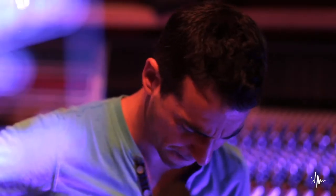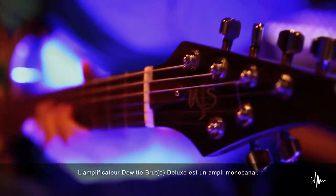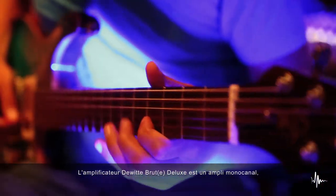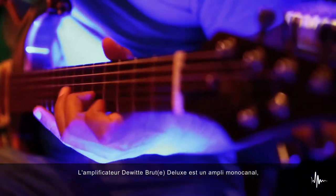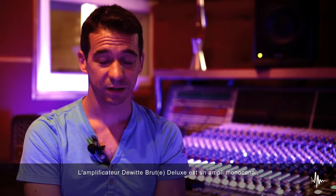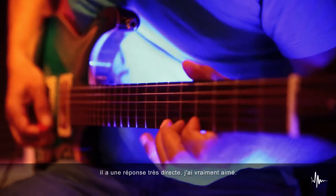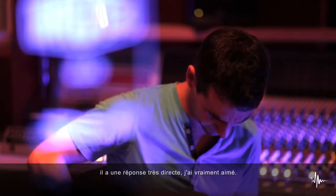What is your experience? Well, the DeWitt Amplifier Brut Deluxe is a one-channel amplifier and it has a very direct response, so I really liked it.